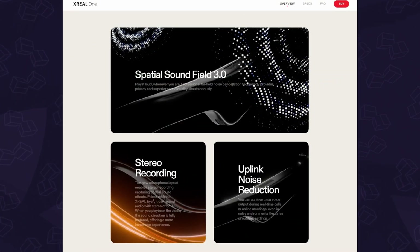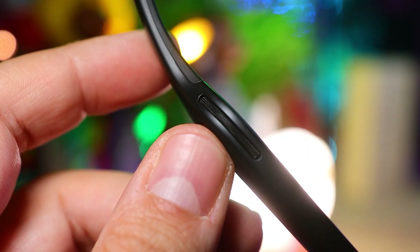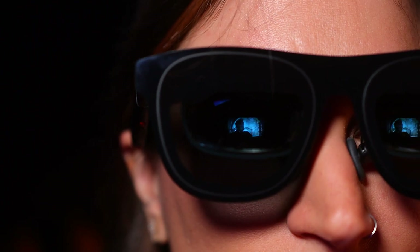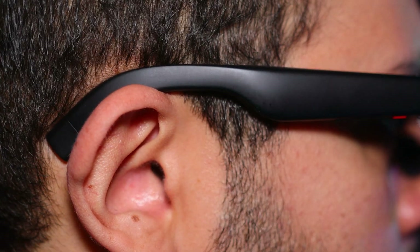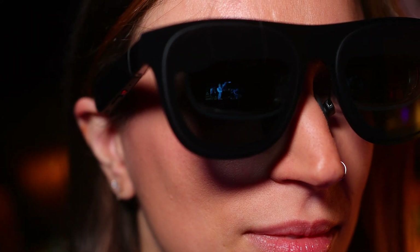It also has Xreal's Spatial Sound Field 3.0 technology that gives us both immersive 360 surround sound along with far-field noise cancellation that works surprisingly well at blocking out external sound, which really helps with that immersive feel. As for privacy, when maxed out, they sound similar to loud headphones — so yes, those around you can hear them, albeit very muffled. But at half volume or lower, they're much quieter, which makes them less awkward to use when you're near someone, like on a plane, bus, or funeral.